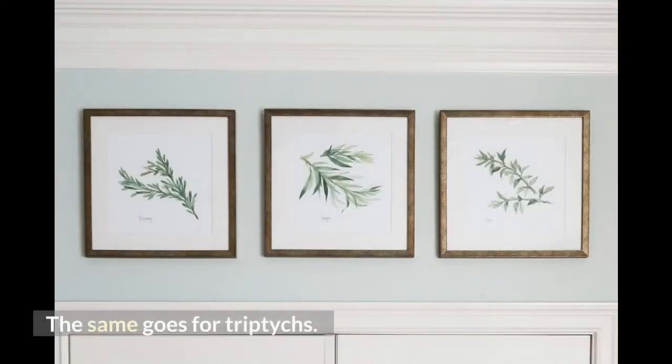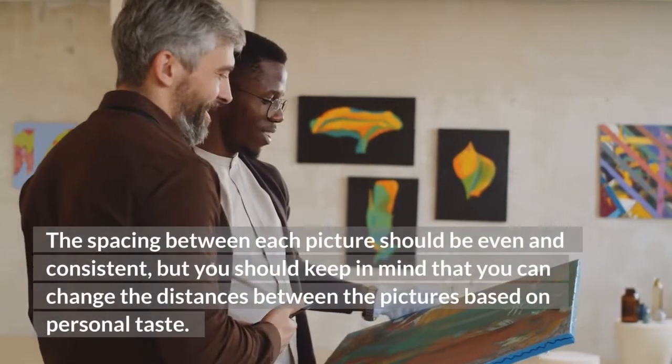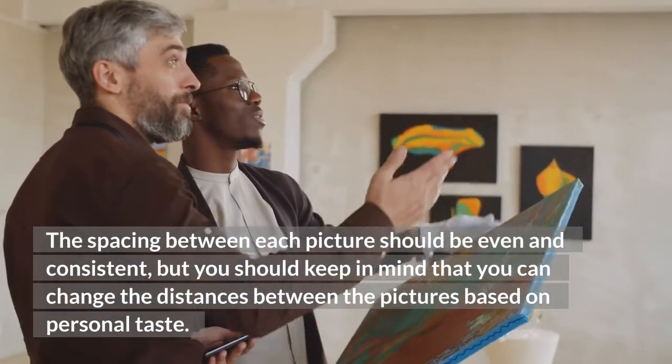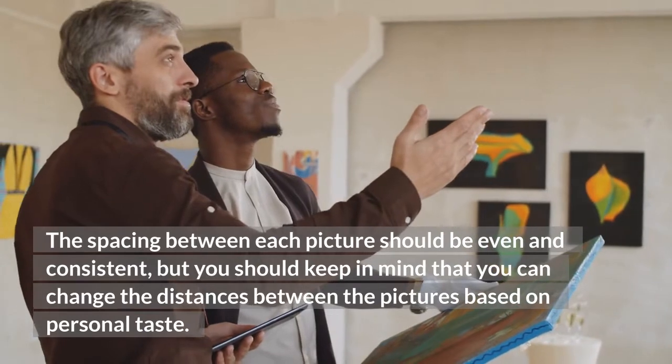The same goes for triptychs. The spacing between each picture should be even and consistent, but you should keep in mind that you can change the distances between the pictures based on personal taste.